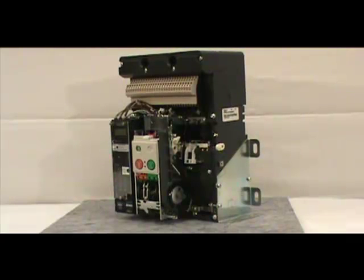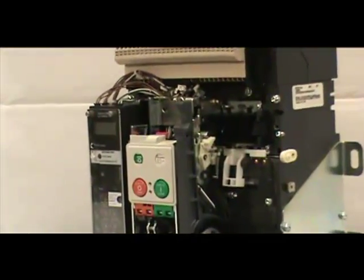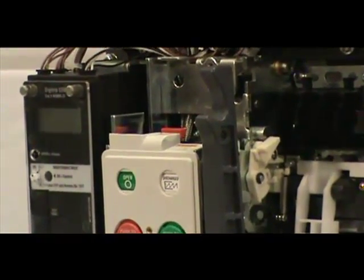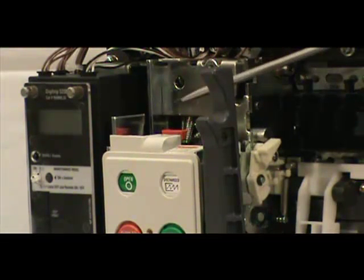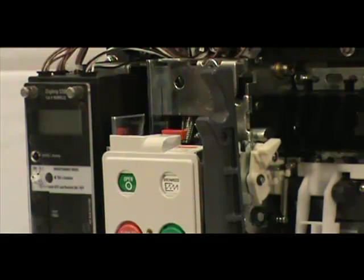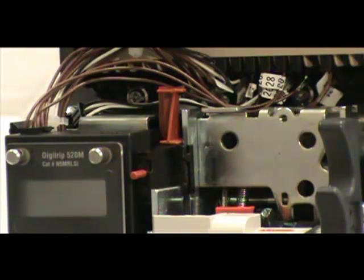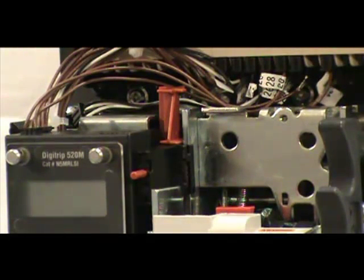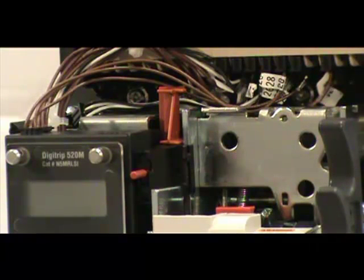Once you've removed the front cover and the overcurrent trip switch, it is time to mount the trip indicator. To do this, locate the mounting slot, which is located on the mechanism slide plate on the right side of the Digitrip trip unit. Position the pop-out indicator at the top of the slot — the red cylinder should be pointing towards you and the red mechanism should be on top. Slide it down the mounting slot. Once the indicator is at the bottom of the slot, push the indicator toward the front of the breaker. When successfully installed, you will hear a click.